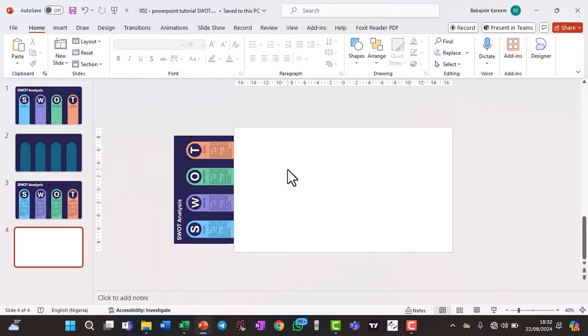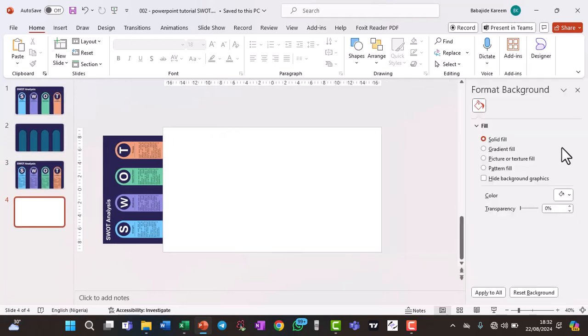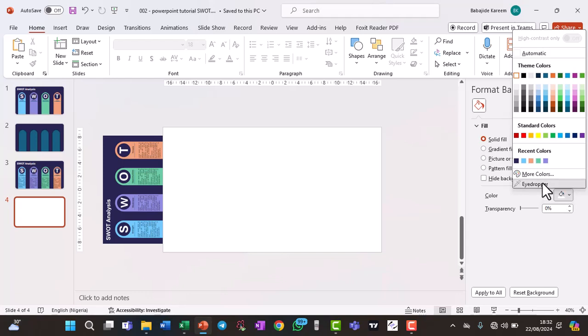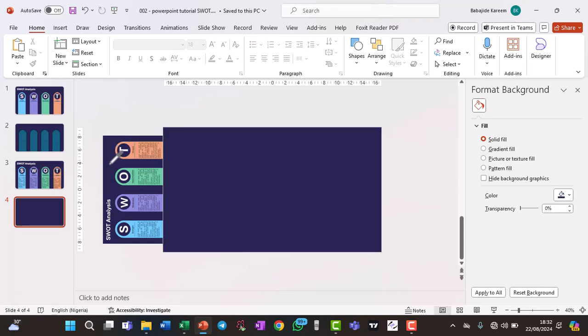We start with a blank slate. The first thing is to change the background to this exact color. To do that, right-click on the background, click on Format Background, and a pane opens. Make sure Solid Fill is ticked — if not, click on Solid Fill. Then go to Colors, click the eyedropper, click on the background color, and it changes the background to that color.